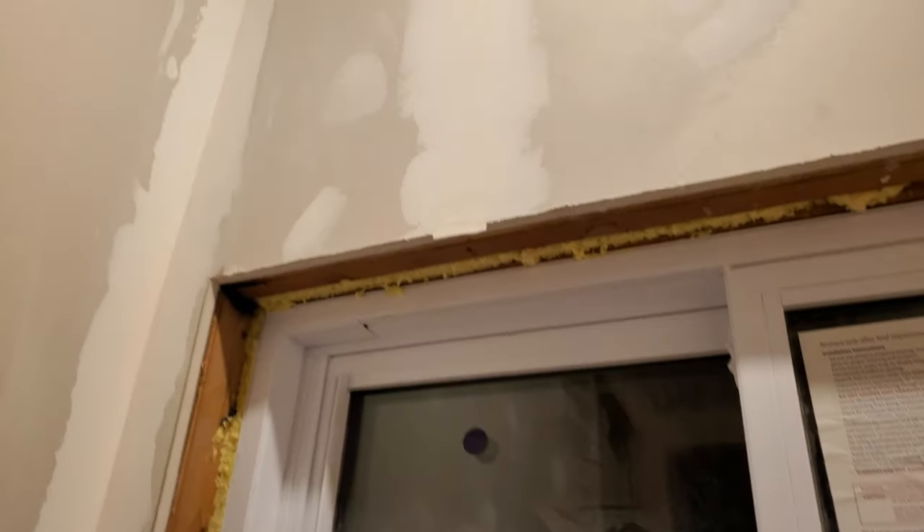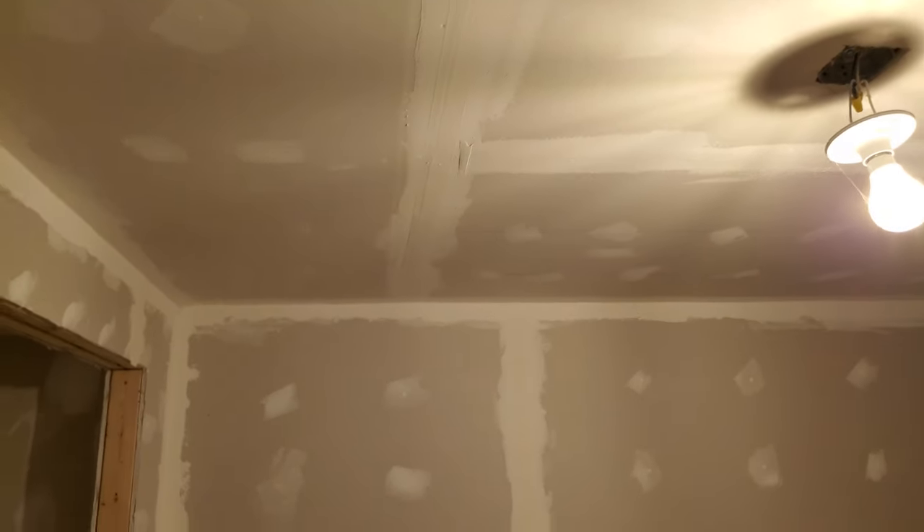Quick review of progress — this is not my progress but the progress of the father and son team that are doing the taping and mudding. Some areas have obviously received a second coat, some look like they've only received one. We're getting there, though it's hard to tell where they've used the sander and where they haven't. That lump has been there for a couple of days, so they haven't sanded that down yet.